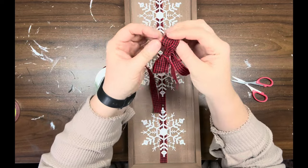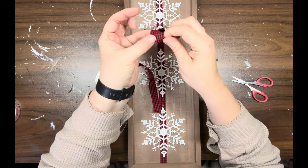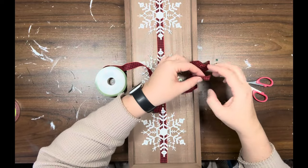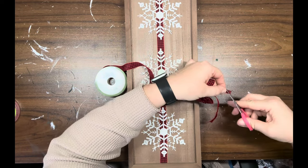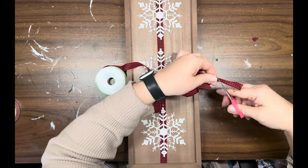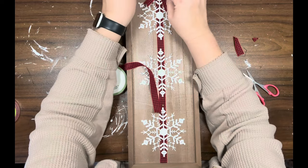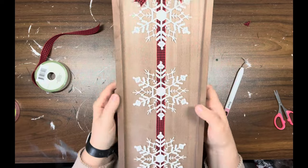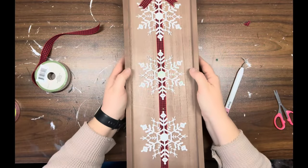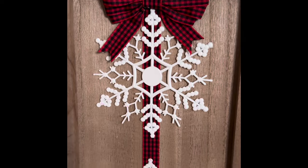I'm just going to fluff it up and separate the loops, then dovetail the ends. Then I'm going to hot glue it at the very top of my sign. And that's it for this one — I think it's so simple but so beautiful. I love how this one came out. Just so simple, not a whole lot to it, but it packs a punch. Let me know what you guys think.